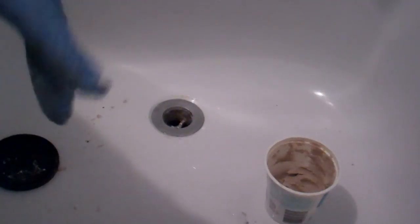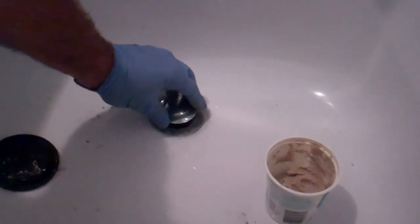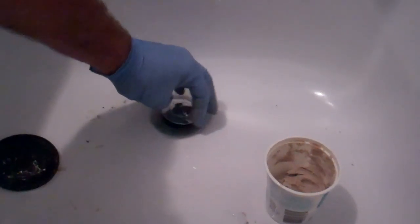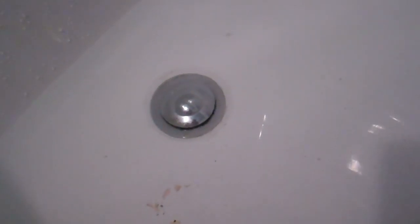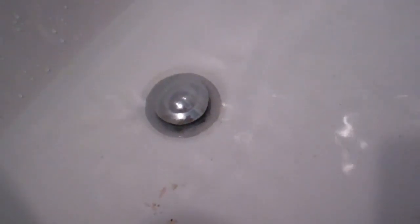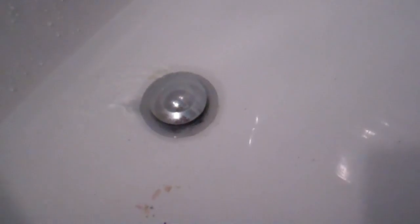So we'll get rid of that excess plumber's putty, put our plug back in, thread that down, and give it our final test. Everything is back together, and I've got some water back in the tub. It's draining nice and fast. We also have the luxury here of checking for leaks by the drain pipe from the plug — I've put some newspaper underneath because it'll show up any water leaks really quickly. And as we can see, there are no leaks. Use your own discretion, go as far as you are comfortable with this process, and hopefully it'll help.